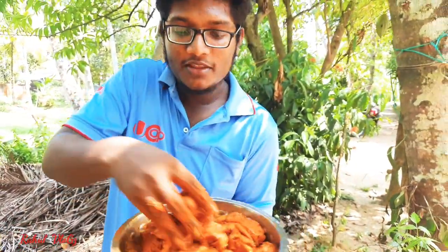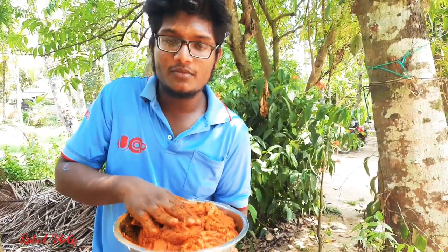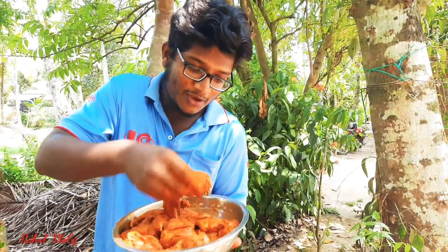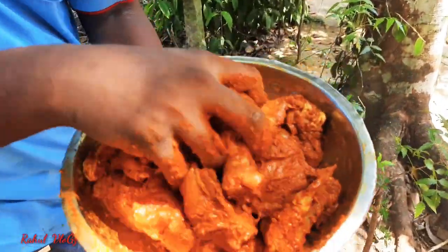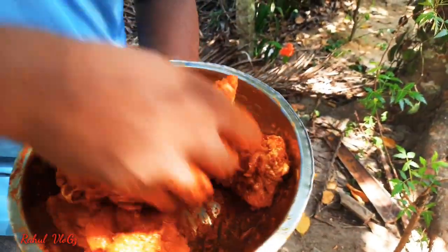Now the sauce is ready. We will put the sauce in the fridge for 4-5 minutes, and then we will be able to eat the sauce and cook it.